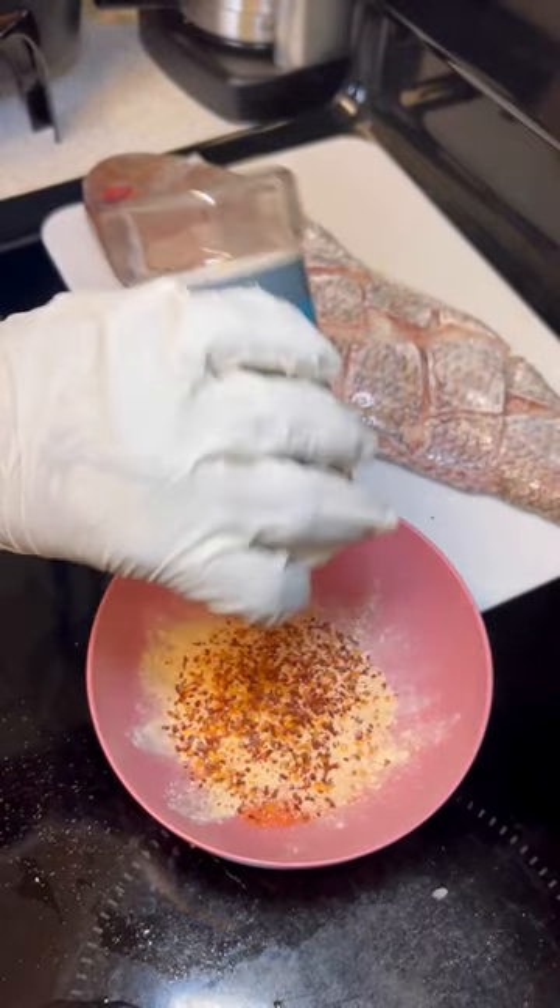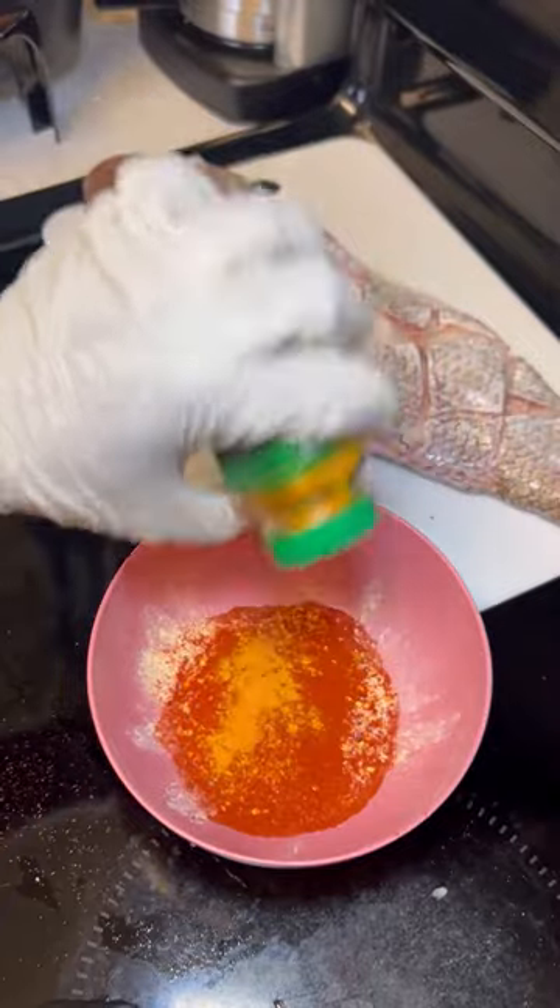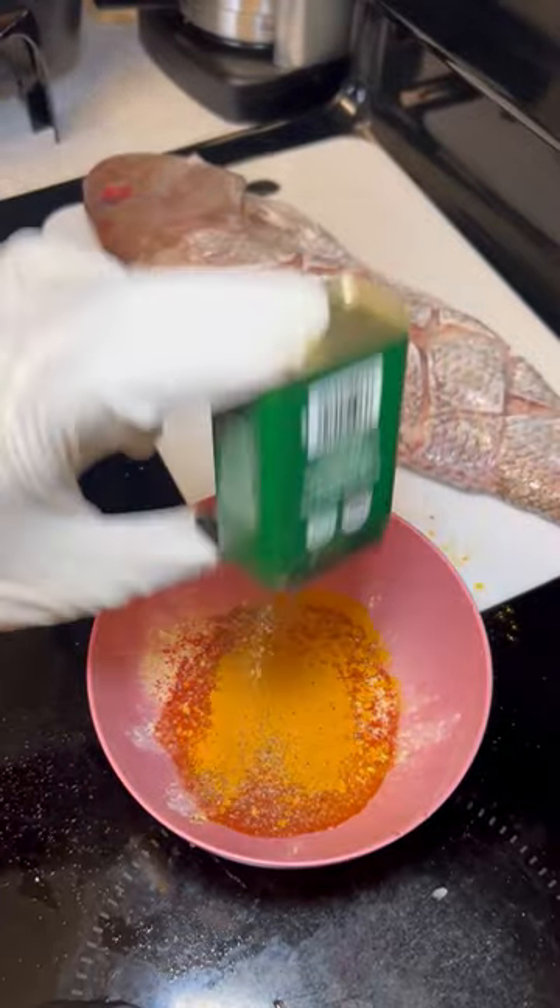I got some sazon, some garlic powder, onion powder, turmeric powder, paprika, and some black pepper with some red pepper flakes.